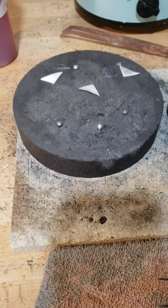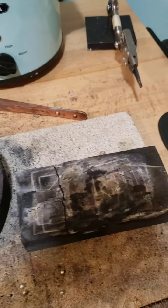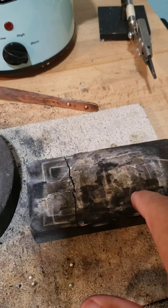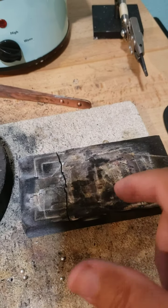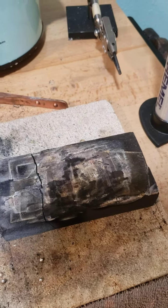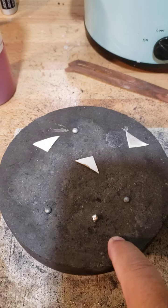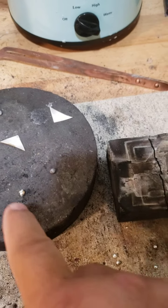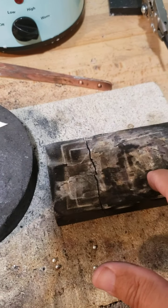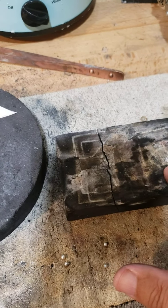First is charcoal blocks. I like to solder on a charcoal block — I like the soft ones because they seem to reflect the heat better back into the piece, so it heats up faster and you get a better distribution of your solder. I've tried a hard charcoal block and I find the soft ones just reflect more heat, so it's something to consider.